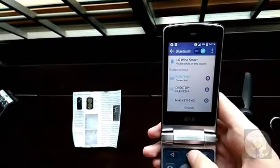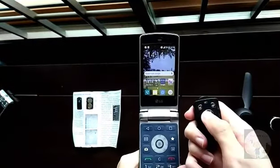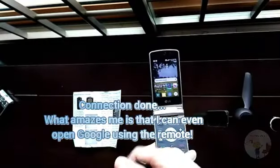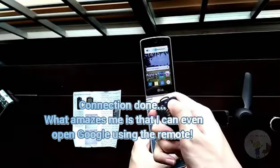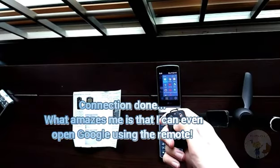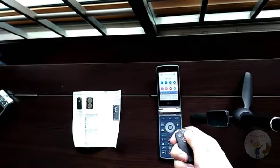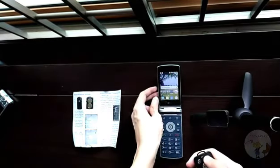Let's see if it works. This is simply amazing — the remote control, which is meant to take photos and zoom in and out, is instead controlling the volume of my phone. And amazingly, it can open Google on its own. I'm not sure why. Please remember to disconnect it after you're done using it.